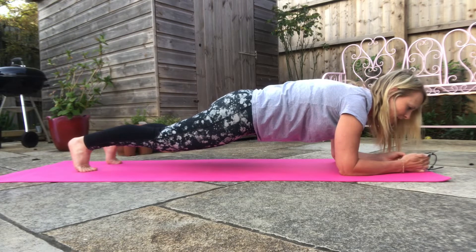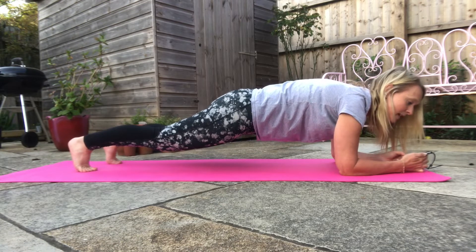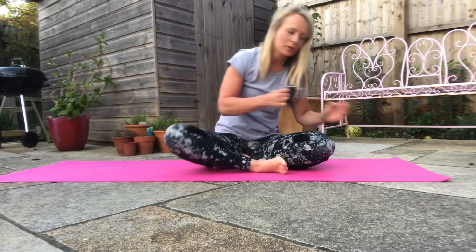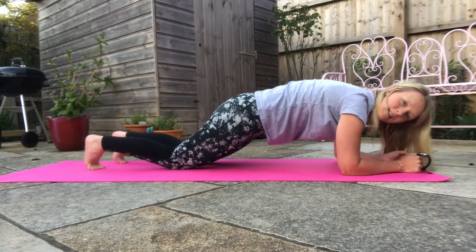I've done 15 seconds already. If at any point it hurts or you feel uncomfortable — we're down to 25 seconds now — what you could do if that feels too difficult, instead of holding it like this you could drop your knees. That's still really effective.